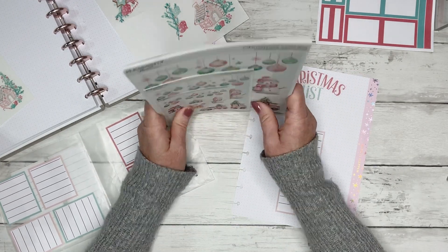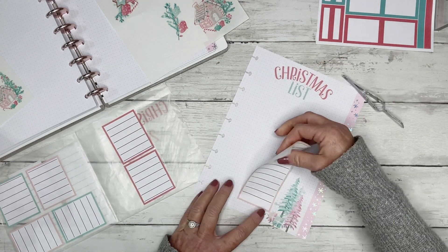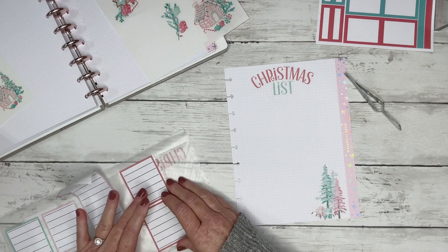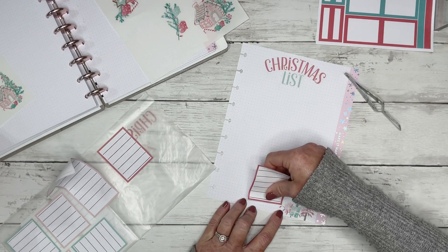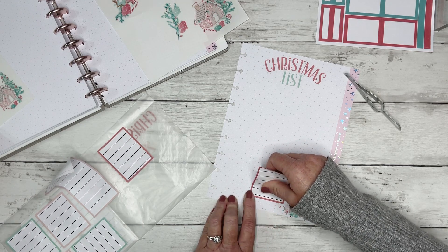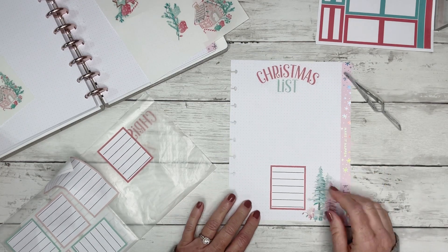I just like the gingerbread stickers, so that's what I wanted to use for this little insert. I'm still trying to decide how I want to lay these stickers down. Let's use some of the shorter stickers on the front — so I'm going to have to decorate the back of this page as well. I like using either dot grid or lined paper to help me line up; I don't ever want to use just a plain piece of paper because I need something to help me line up my stickers.